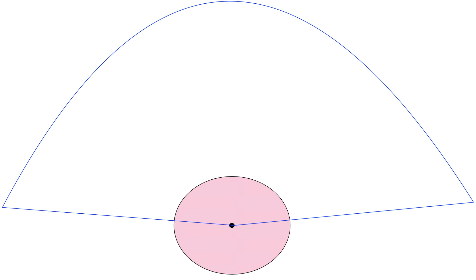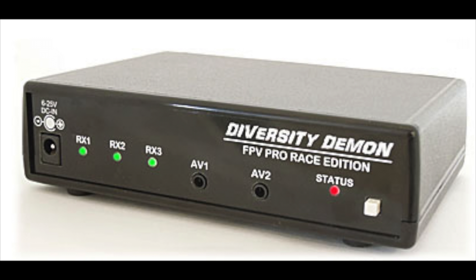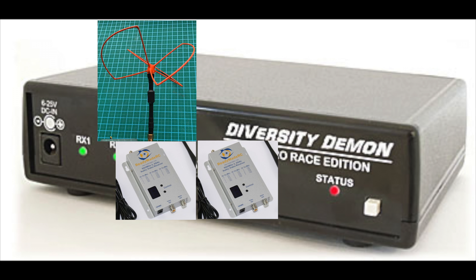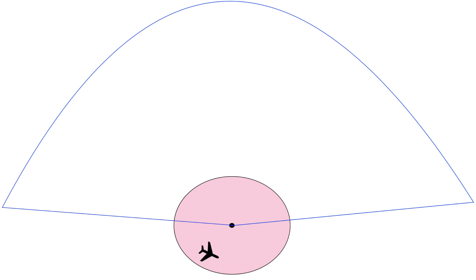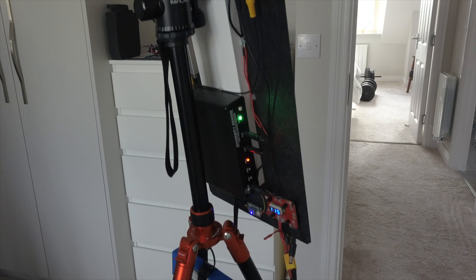Wouldn't it be great if we could just use both antennas in the same flight? This brings us nicely onto diversity controllers. A diversity controller is a device that allows us to connect two receivers and therefore use two different antennas. What it does is analyse the signal from each receiver and output the feed from whichever receiver has the strongest signal at that moment in time. So when flying close by you'd see video from the omni receiver, and when flying far out you'd see video from the Pepperbox — all happening automatically while you're flying.